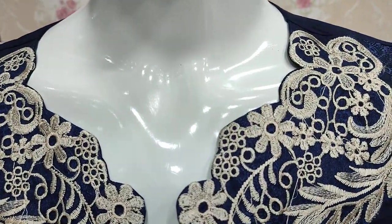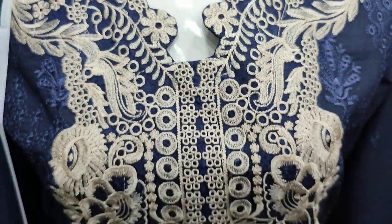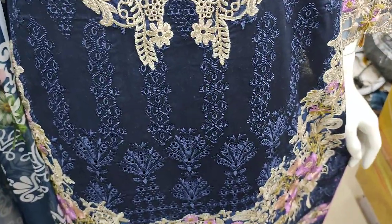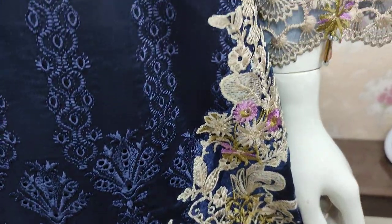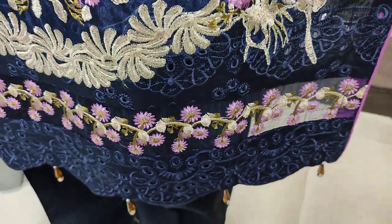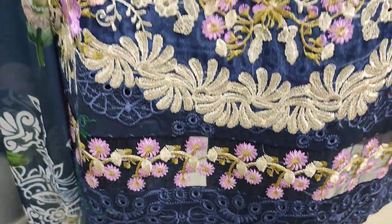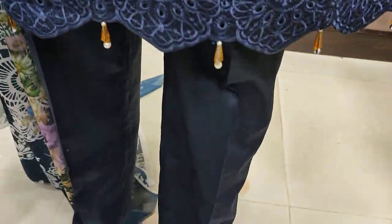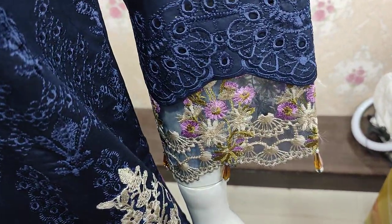This is the stitching style. This is the embedded front with chicken curry. This is the embedded sleeves.